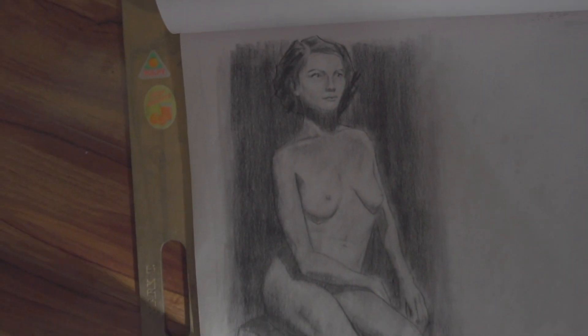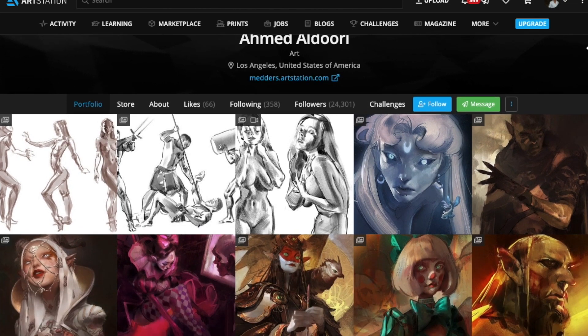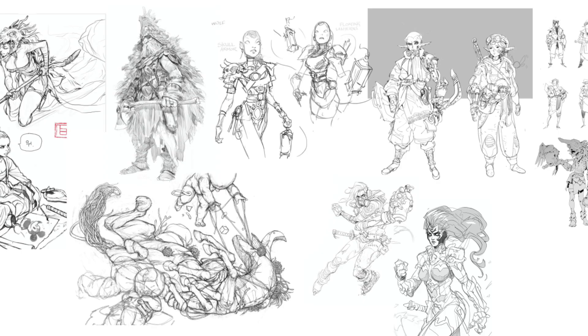Hey guys. After drawing traditionally for a while, I moved to digital and needed a line drawing style and process. I didn't jump straight to Ahmed Aldoori — I made a document of other line artists I could potentially copy.